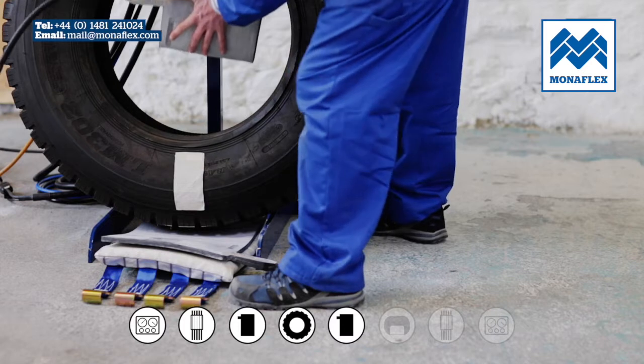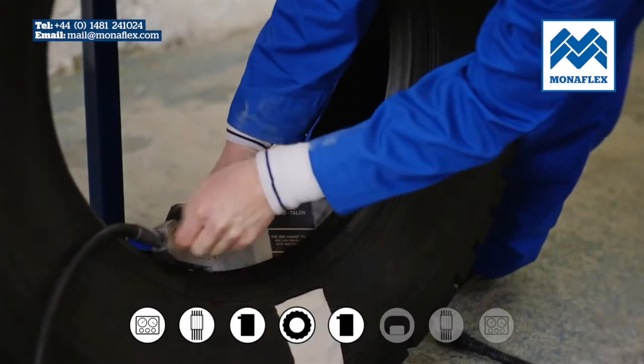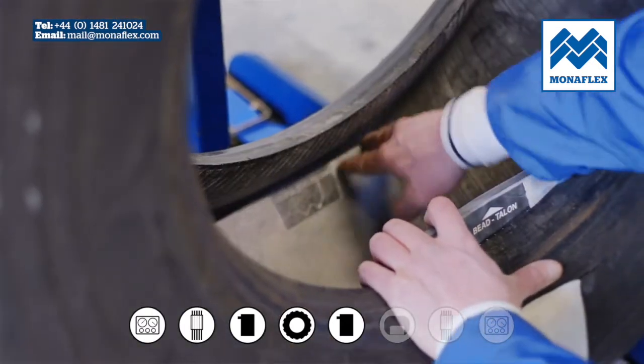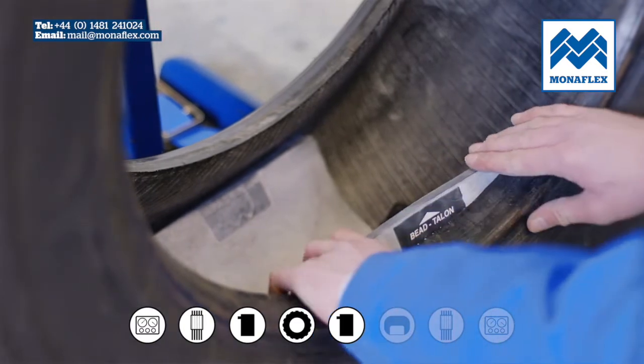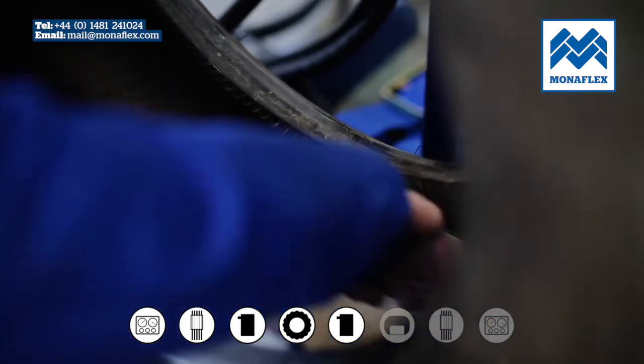Take the preheated inside heat pad and place it centrally over the patched area inside the tyre. Make sure the heat pad's black label is against the wall of the tyre. The top of the heat pad should be one inch above the bead.